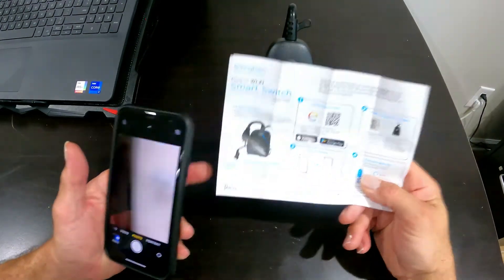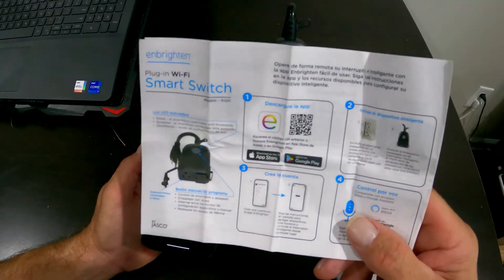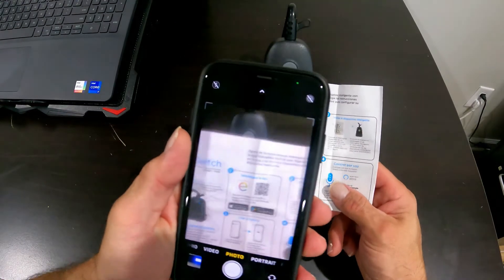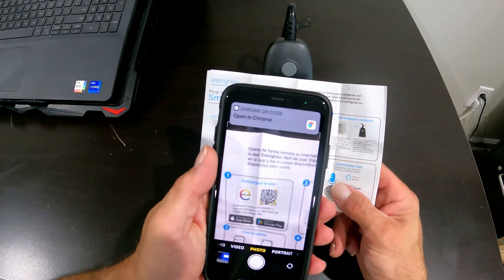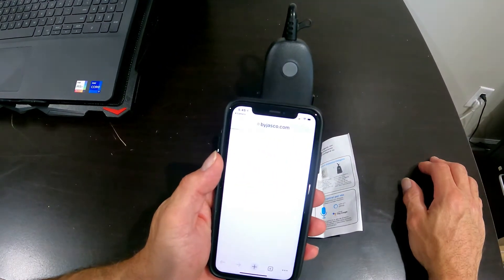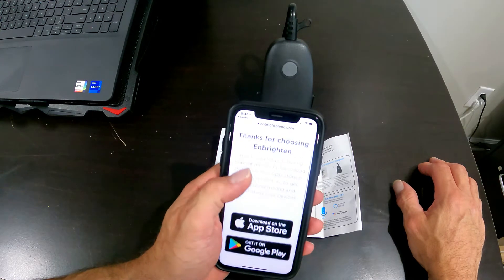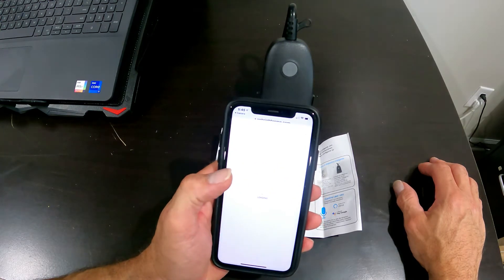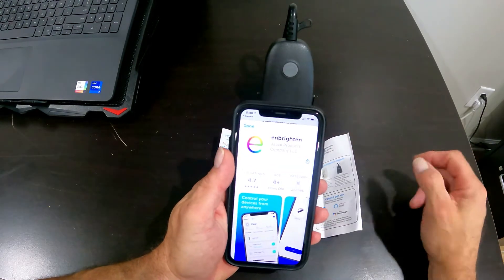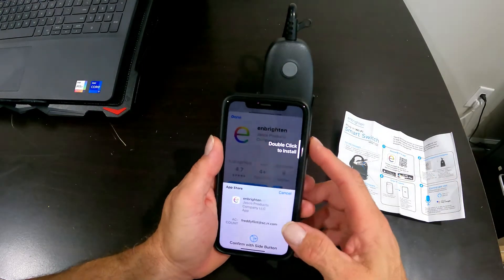With most devices nowadays you have to download an app to make it run. If you look on the instruction manual there's a QR code on there. If you take your smartphone and just take a picture of that — with an iPhone all you have to do is hover over it and at the top it pops up and says open in Chrome. You click on that and that will take you to the correct app. We're going to download from the App Store; if you're using a Samsung or Android device you'd download it from the Google Store, to make sure you get the correct version.